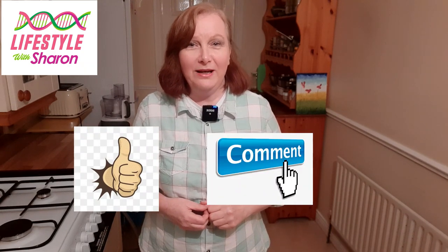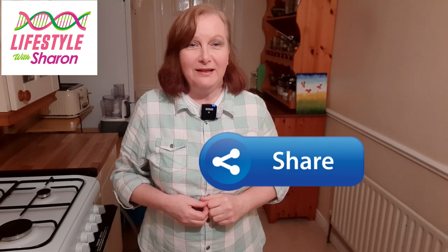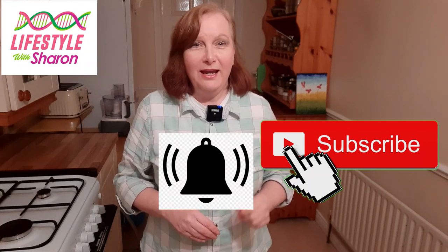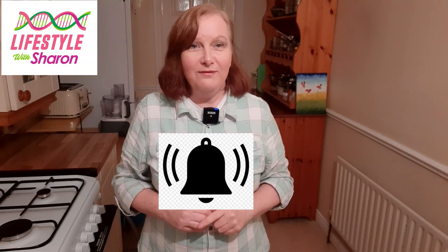It's a good idea to make sure to leave your comments and I will answer you. Do share it with your friends on social media. If you haven't done so already, do subscribe to the channel and hit that notification button so it will give you a reminder of when the video comes up. I put a new video up every Wednesday.